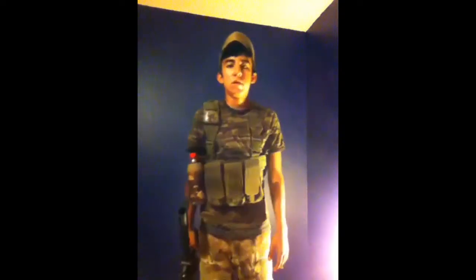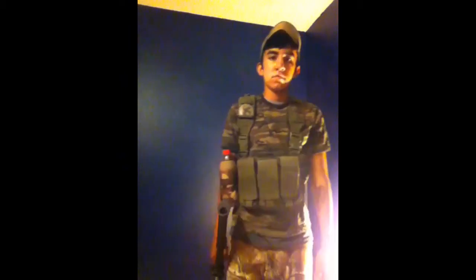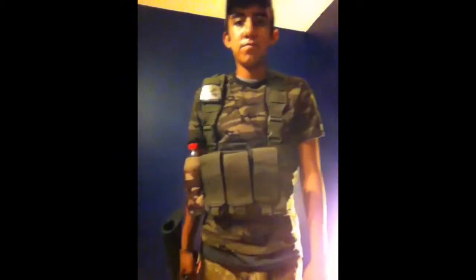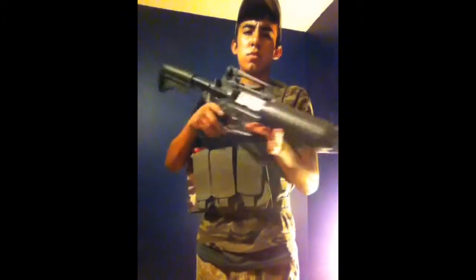Hey, it's Frankie, doing a loadout update. To start off, the gun is still the same old classic army.